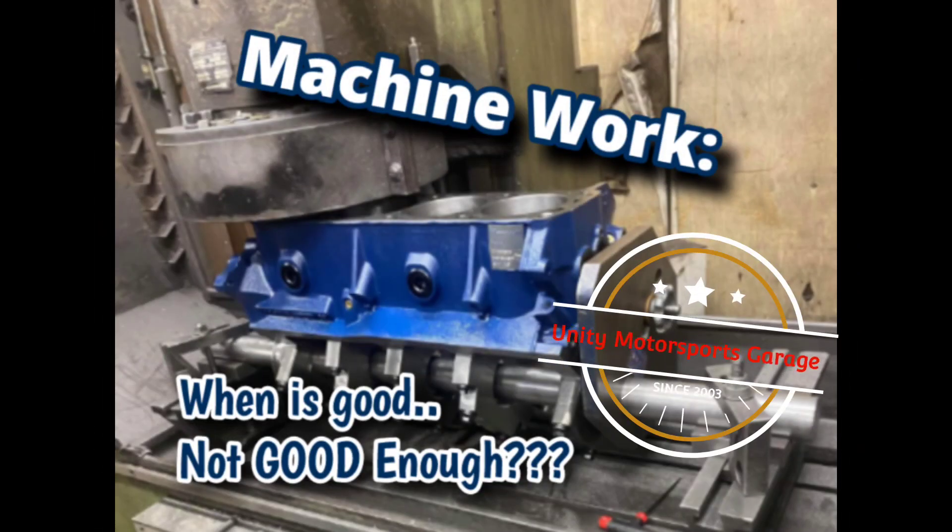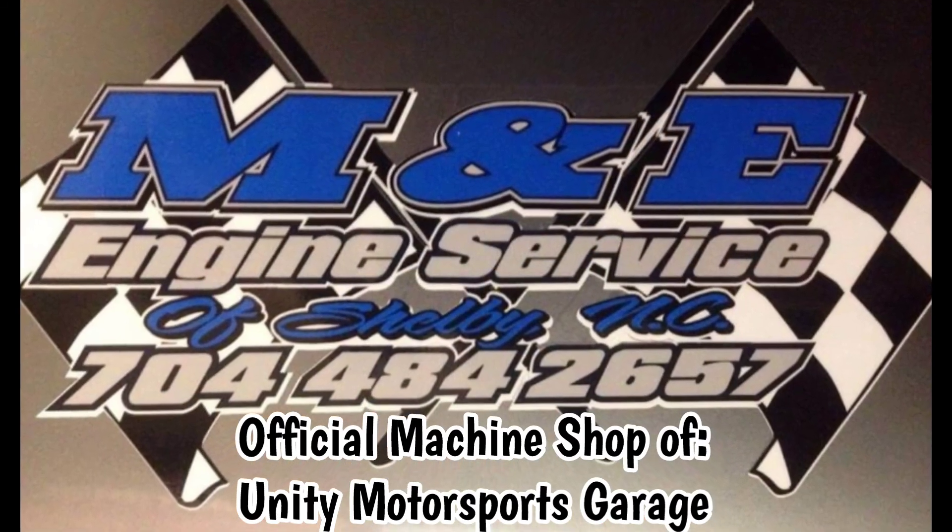When is good not good enough? We're going to talk about that today on Unity Motorsports Garage. Today I'm over here at my good buddy David Vizard's house and we were having a discussion about engine machine work. I thought it would be a really good topic to talk about in a video, since I just did Project Mixed Up Boss, and talk about the things that could potentially go wrong or right with your combination. This video is mainly catered towards the novice engine builder, someone who's new to the game, so hopefully this will help you avoid some of the pitfalls out there when it comes to building engines.